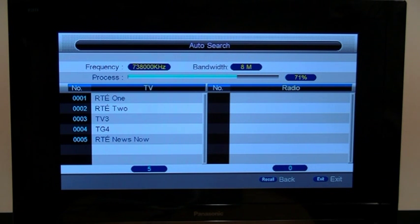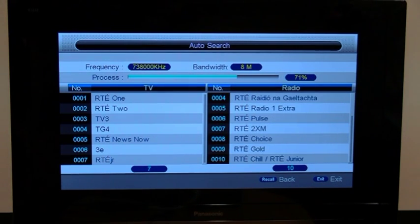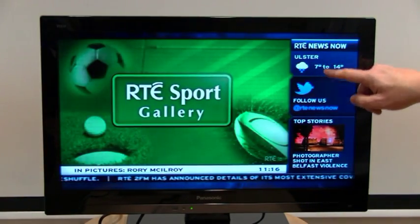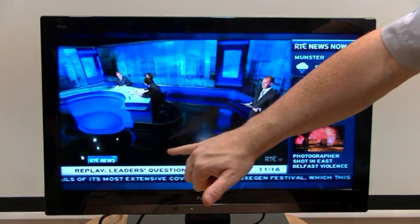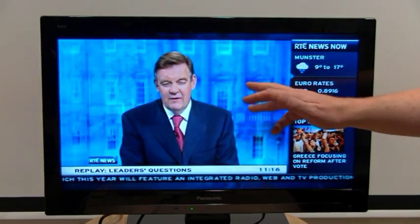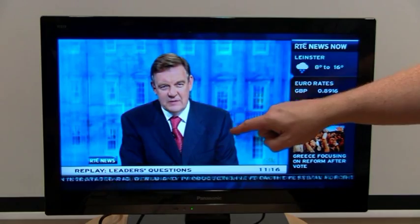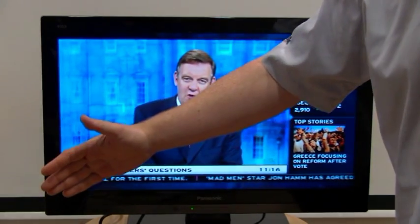Another thing you'll notice is that it also has radio stations. Our box is now tuned in. As you can see, this is our picture quality on this TV. The station is RTE's rolling news channel, which is very good — a completely different station than what they used to have. So whatever the latest news is will appear here, including the weather, and then it goes all the way back to the start again.